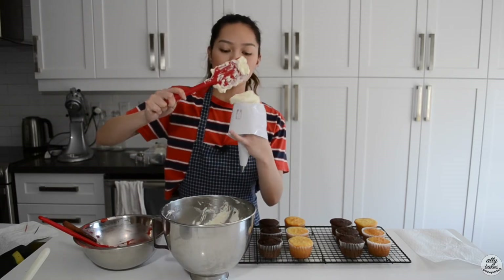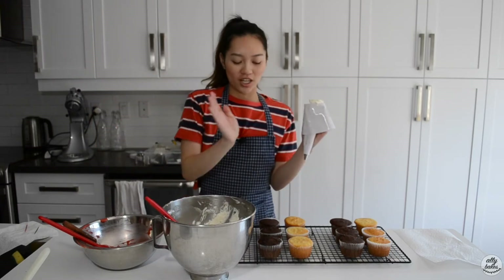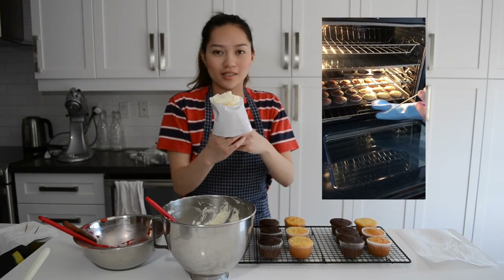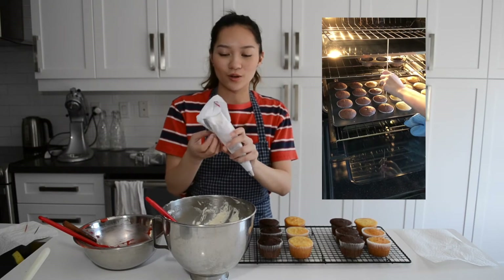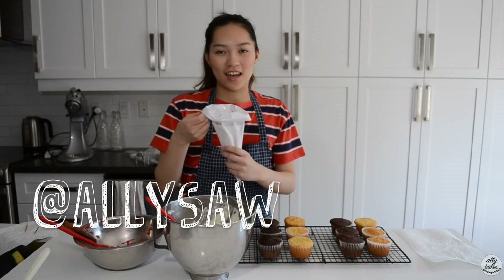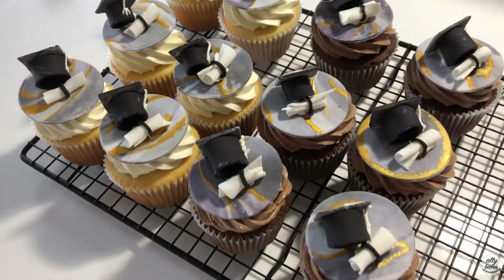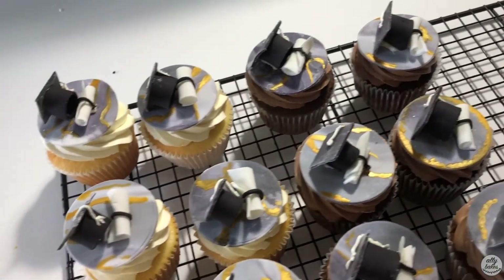I'm doing six cupcakes per country and I'm doing half chocolate, half vanilla. If you want to see my detailed cupcake-making video, check out my IGTV video — it's at alisaw on Instagram. On that IGTV video I did some graduation themed cupcakes, so feel free to check that out.